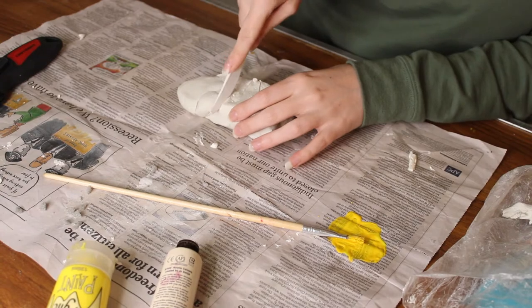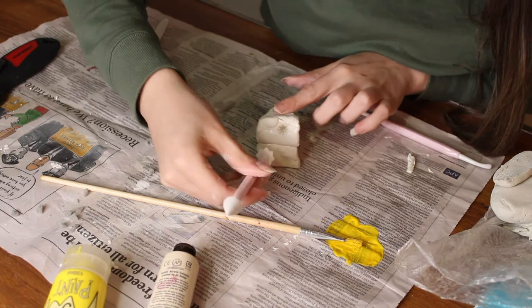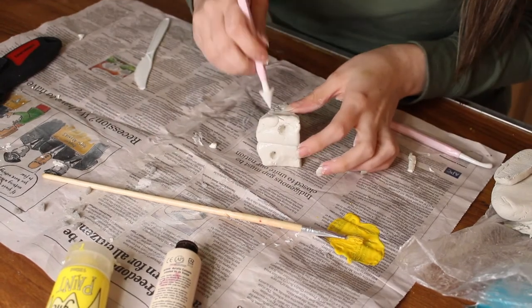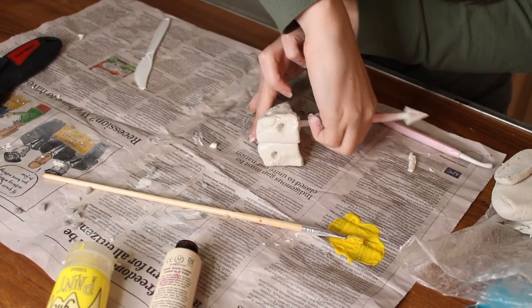I'll cut the clay and be left with two pieces, then fit them together as best I can. I'll press them into each other, and to join them I'll dip my fingers in a little bit of water and rub along the join to mold the two pieces of clay together. Then I'll take a pointed baking tool — you can use anything pointed — and press in some little holes because I want this to be Swiss cheese. You can make smaller ones, bigger ones, all the way over the cheese.